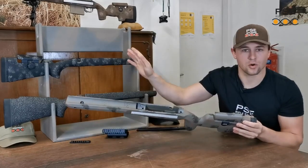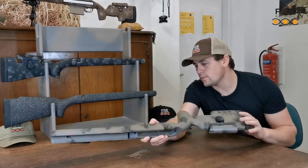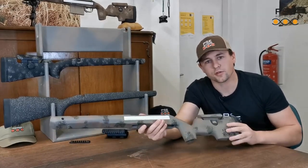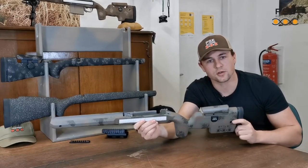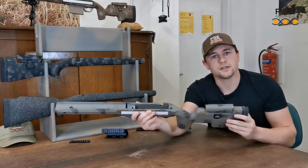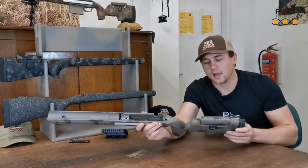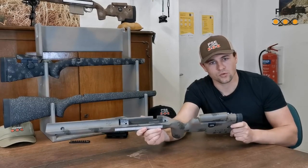That's on all of our stocks. Furthermore, PSE stocks do not suffer from splitting or bonding issues like conventional stocks. Our technology means that they're just light, stiff, a no-nonsense maintenance-free solution and a stock that performs very well under recoil.